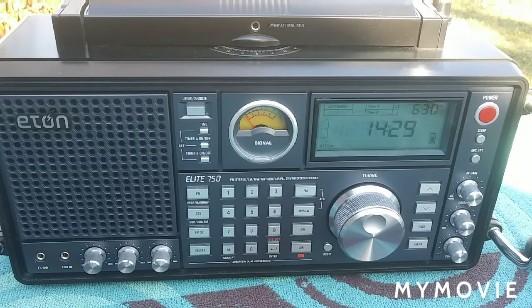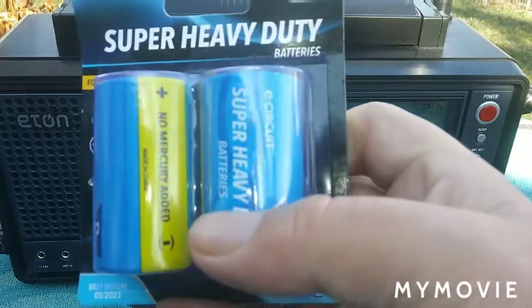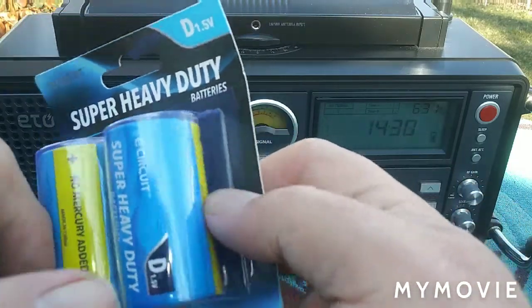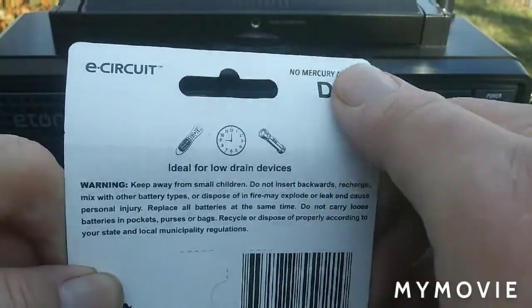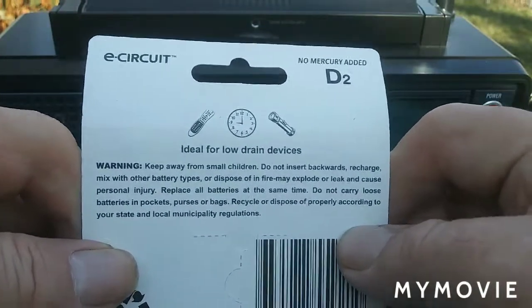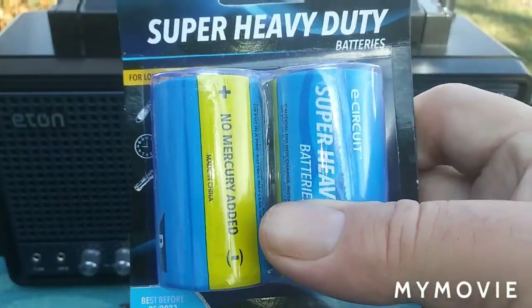But there's alternatives, and here's a few of them I want to show you guys. You got these super heavy-duty batteries. Now these I don't think are alkalines — they're just regular batteries, but there's no mercury in them. And this pack was a dollar at the dollar store, so you get two batteries for a dollar. So how can you really go wrong with that?